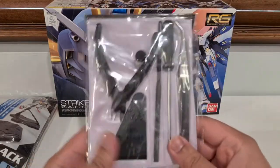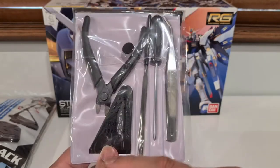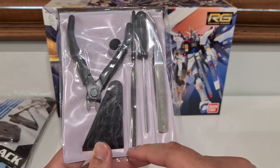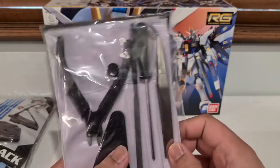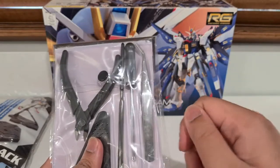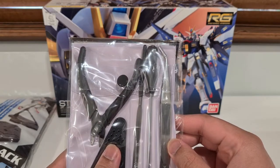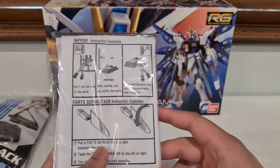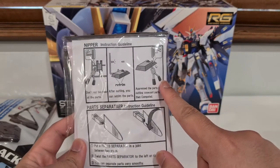I've got all the tools we need. So apparently this is called a nipper — it's basically just wire cutters. This thing can separate parts. This is a file or a chisel, maybe it's both. This is a screwdriver for if you need to screw anything in — most of them don't have screws though. And this is like a little tweezer thing to help you pick things up and hold small parts. I think I might use that to put the stickers on at the end.